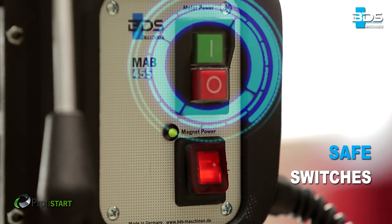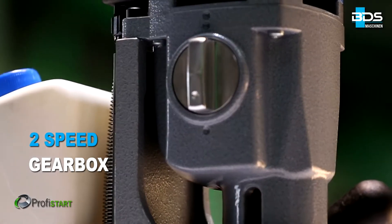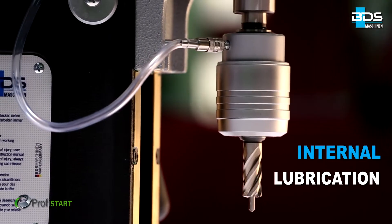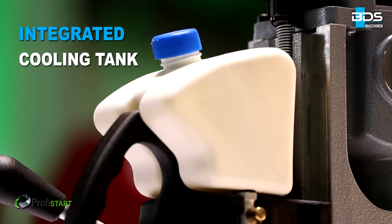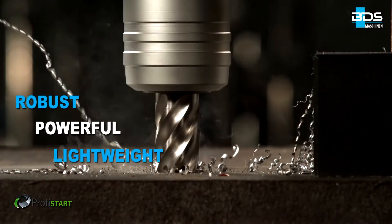Safely arranged switches and two speed gearbox. Perfect internal lubrication and sleek integrated cooling tank. Robust, powerful and lightweight.